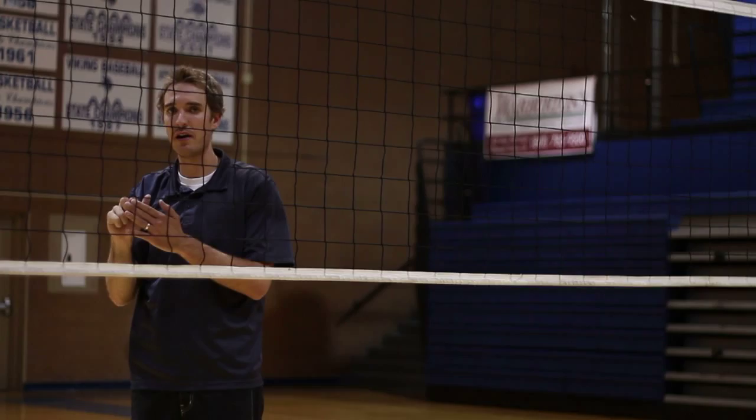This is Johnny Neely, volleyball coach here in Salt Lake City, talking to you about how to tip or dink a volleyball.